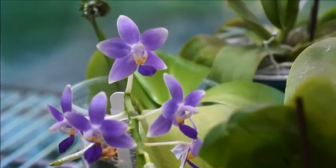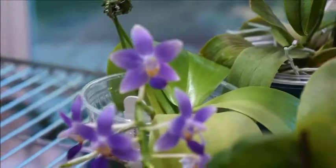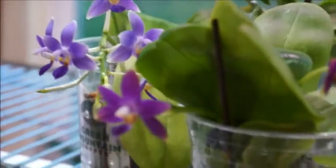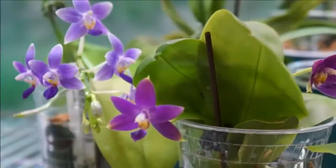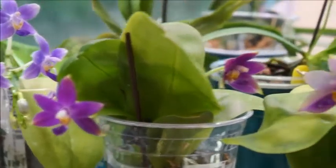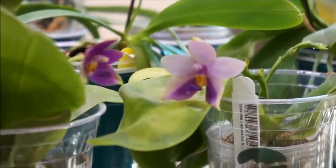So yeah, I went through the purple phase. I don't know if you have, and if you have, what kind of orchids did you buy? Did you have some of the ones that I have? What's your experience with them? It would be great if you can share your experience in the comments down below.